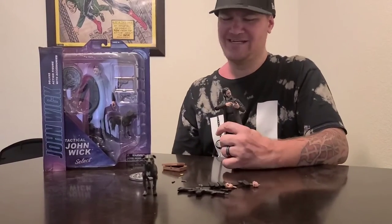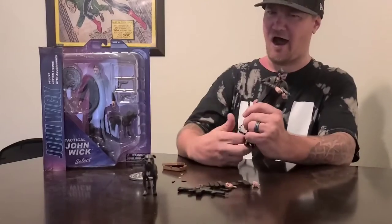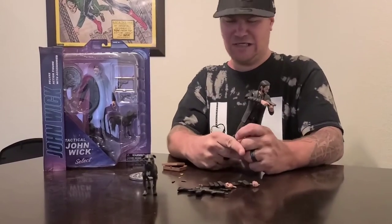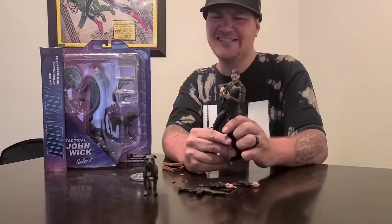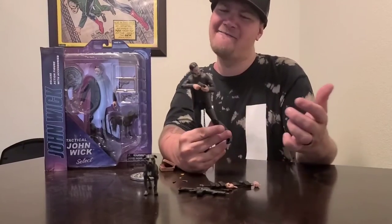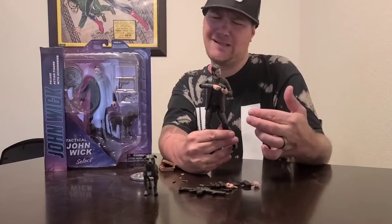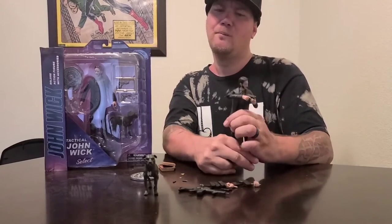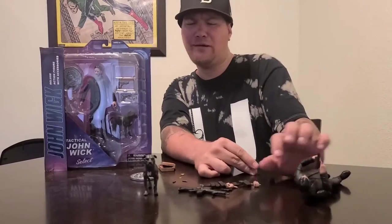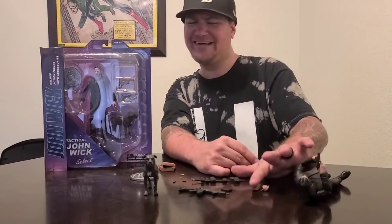Diamond Select has done a great job with the figure overall. This is the second release — as you know, they have a first release with the white shirt and the puppy dog, but it doesn't come with all of these accessories.